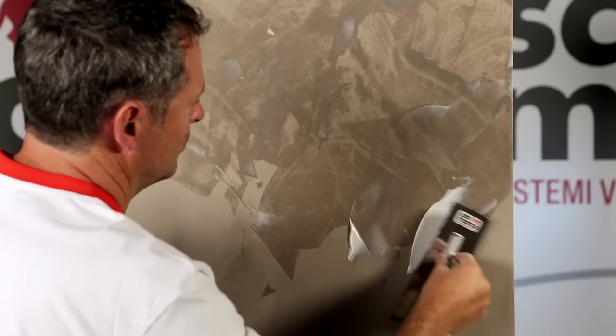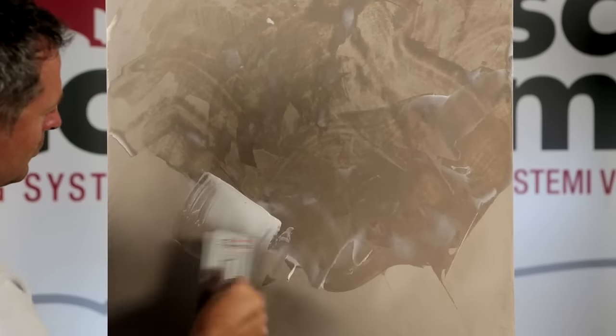Apply a thin coat of Patina by cloth. In the presence of very flat surfaces, a stainless steel spatula can be used.